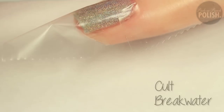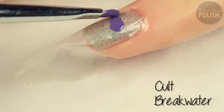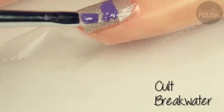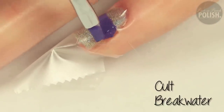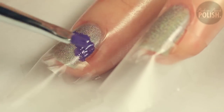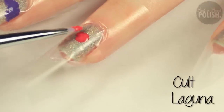Then using a nail art brush or the actual polish brush, you can fill in that triangle. The purple polish I'm using is called Breakwater by Cult. I wanted to alternate the colors, so sometimes I started with Breakwater and other times I started with a red coral called Laguna, also by Cult.